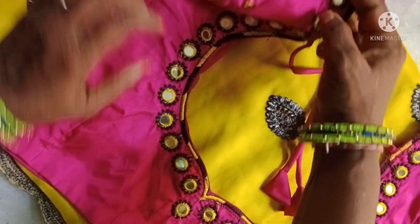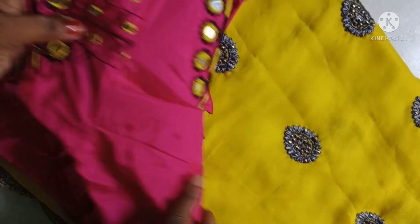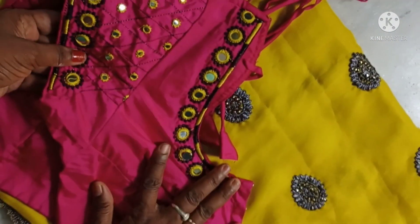The blouse has a black thread. The color is a yellow blouse with a black thread. The black thread is also a silver thread.